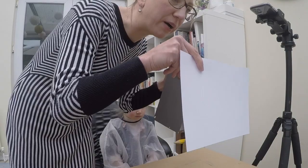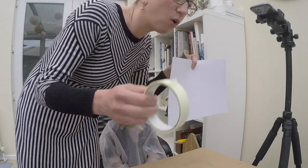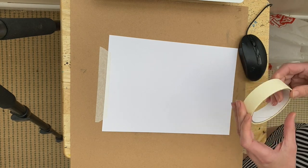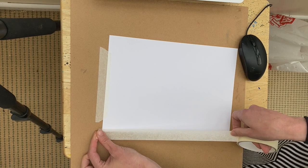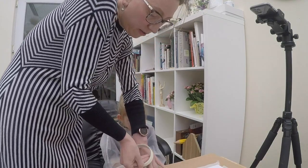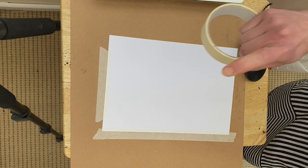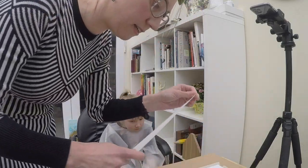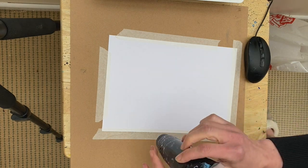I take a white piece of paper and I'll paint it black together with you. I advise you to stick it with tape to either your table or whatever you're working on. We are sticking it with tape because when we paint it with black paint, the paper may go wavy because the paint is wet. So we don't want that. And the last side. Now take your black acrylic.